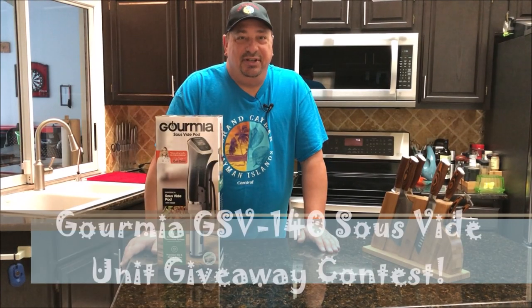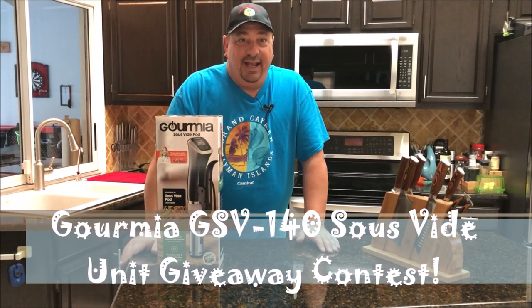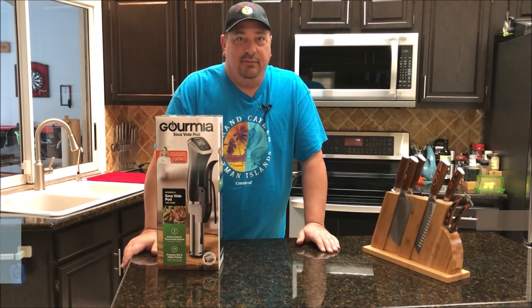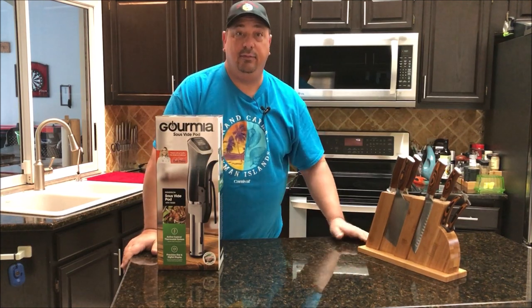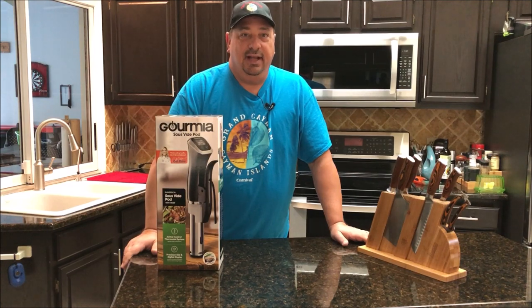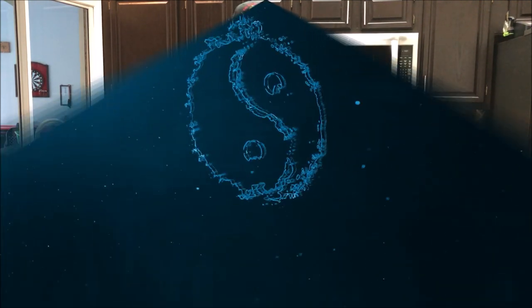Hey y'all, welcome back to the Fire and Water Cooking channel. I'm Darren. I've been gone for a little while — you haven't noticed because my videos have been still popping up. I've been scheduled out, but I just got back from a cruise. We went on a seven-day cruise with the family, got nice and relaxed, had a good time, and came back feeling pretty festive.